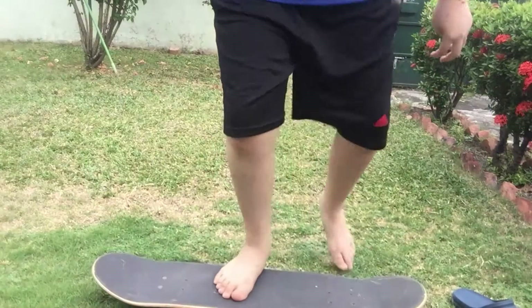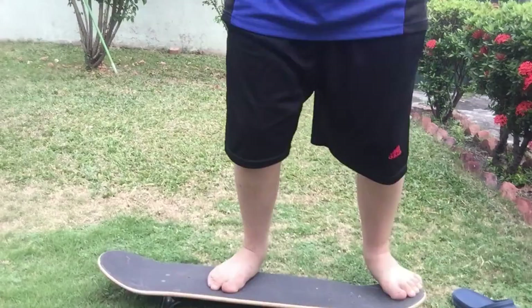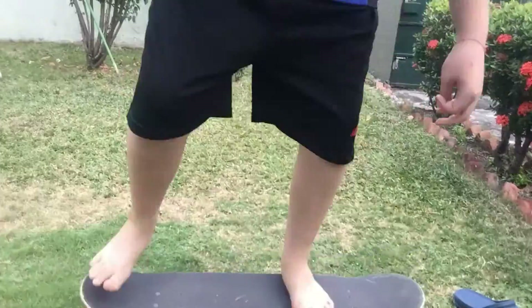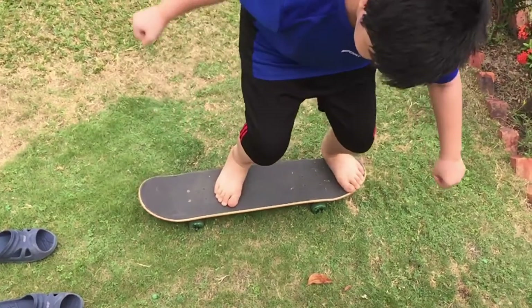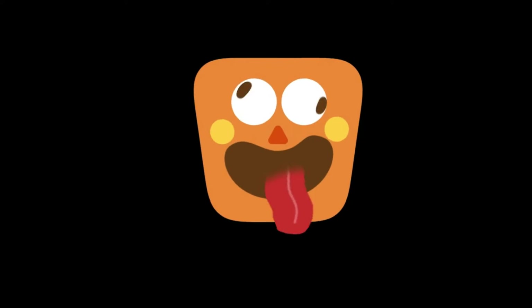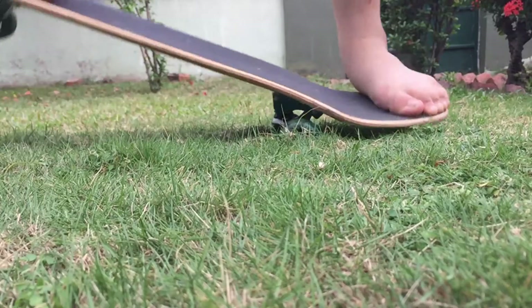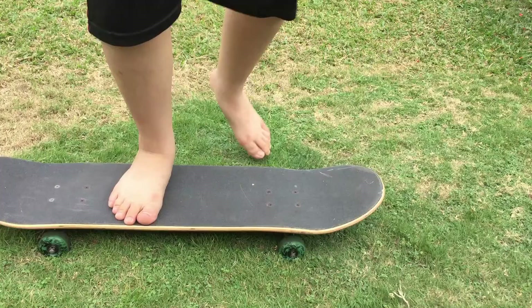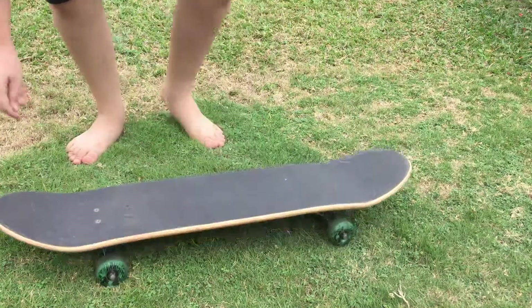Alright, first attempt! Okay. Guys, I think I got it! Out, out, out, out!